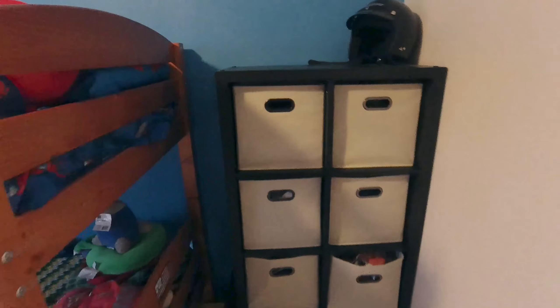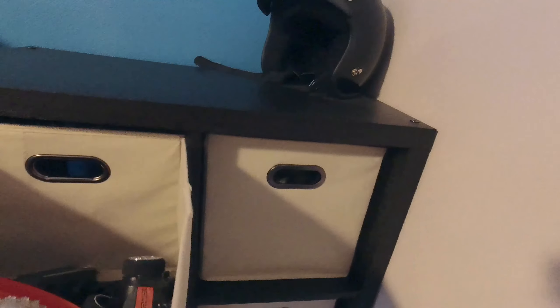I actually saw my son climbing up this trying to get on his bunk bed — he got in trouble for it — but if an eight-year-old is climbing up this thing and it still looks that good, I mean, this thing is rock solid. None of the containers have fallen apart, they're not tearing open. They're legitimately stuffed with toys right now but in the same condition they were in the day we bought them.